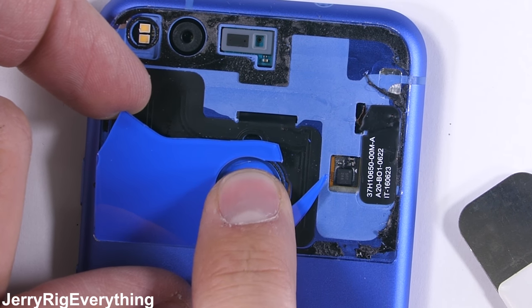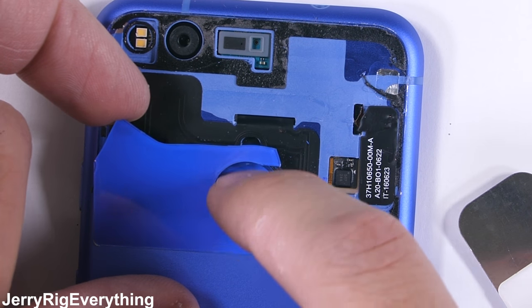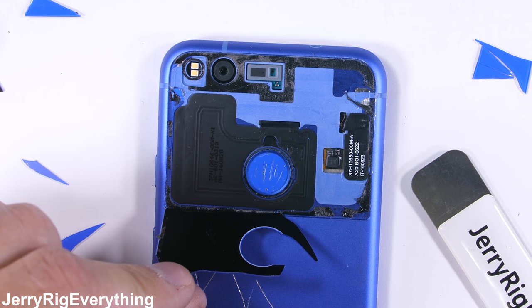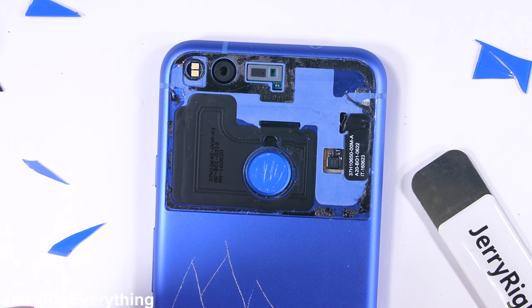Getting closer to that fingerprint scanner, I'll very carefully push it down with my finger and then lift up the rest of the glass up and away from the back of the phone, leaving the home button in place. Pull too hard and it'll tear and stop working.